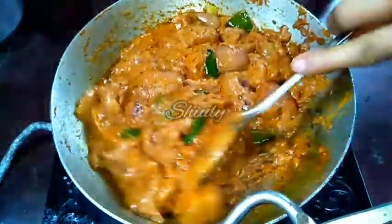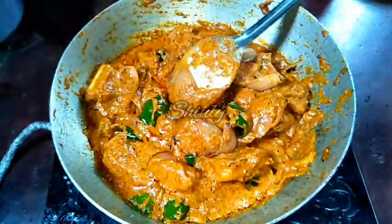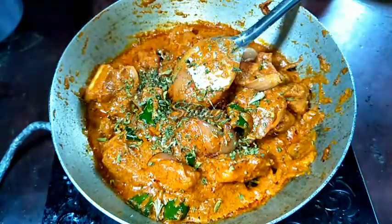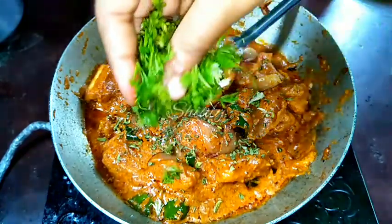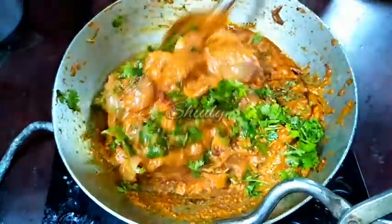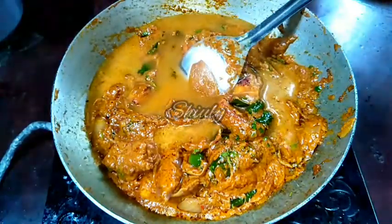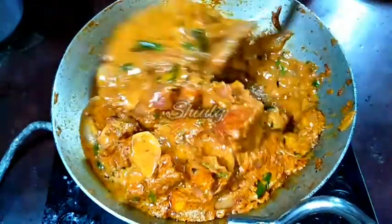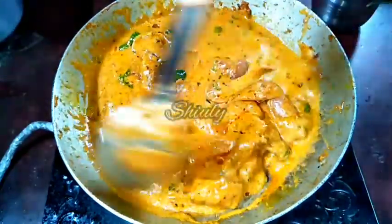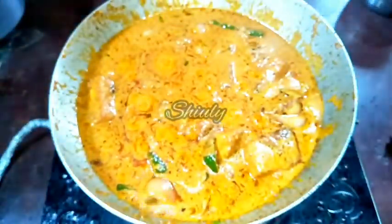Before adding water I want to add some fresh coriander leaves and some kasuri methi — kasuri methi means sun-dried fenugreek leaves. I have taken one teaspoon of roasted kasuri methi and adding them, along with fresh coriander leaves. I am adding these before water because I want the flavor of the kasuri methi and coriander leaves to be slightly reduced so the royal taste of the paneer is enhanced very nicely. Now I am adding some hot water — just a little quantity since the cooking process is almost done. After stirring nicely I am covering the pan for two to three minutes on low heat, and now our curry is ready.